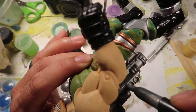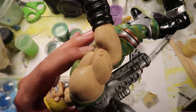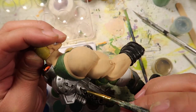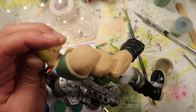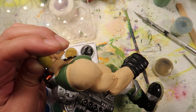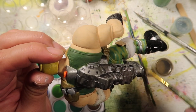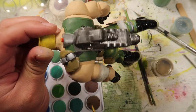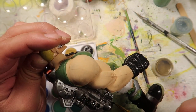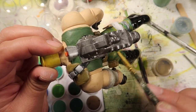I put a little black wash on it. At first I tried watercolors, but the watercolors didn't work out that great, so this is just acrylic paint. I basically rub it off with my finger, and that'll be it. And we are completely done.